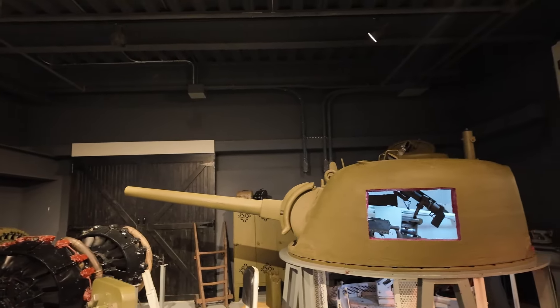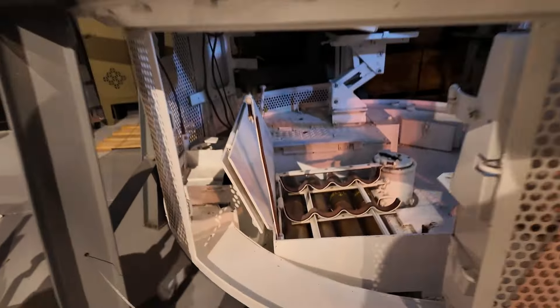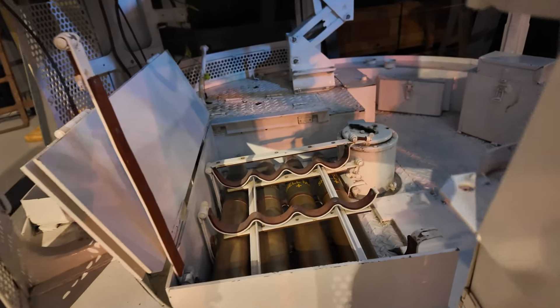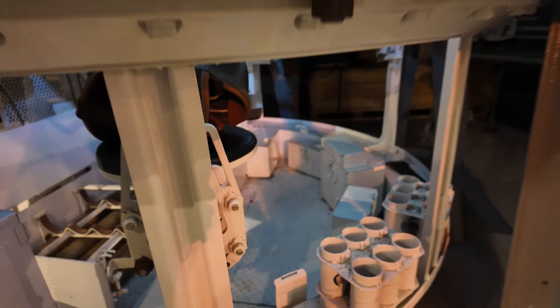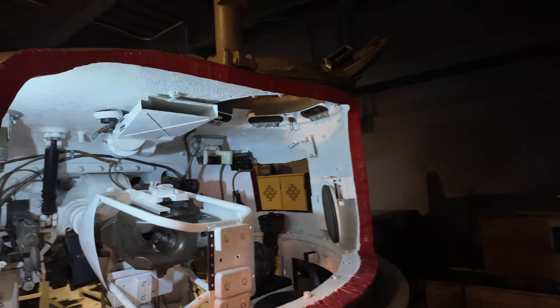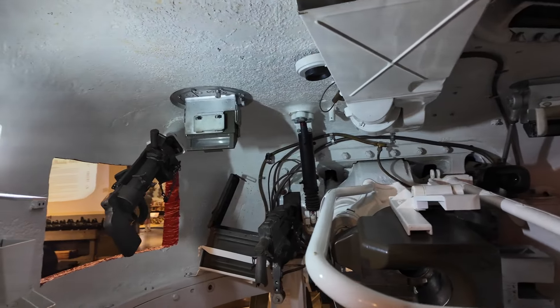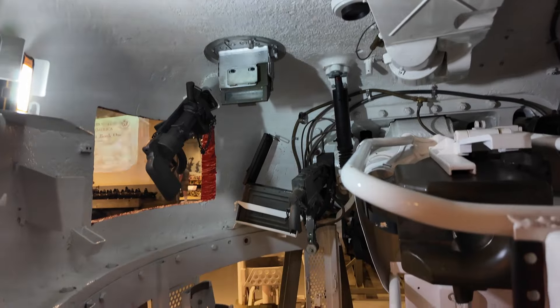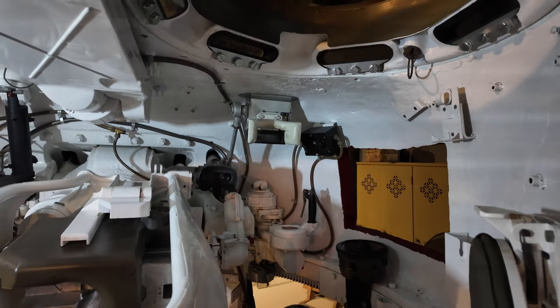We have a cross-section open section of the Sherman's turret. You have those munitions there, so it's a good thing they have this so that you can have a peek of what's inside the Sherman tank's turret. On the left should be the loader — he has a smoke screen gun there to shoot smoke screens, and then there's a 30-caliber on the side.